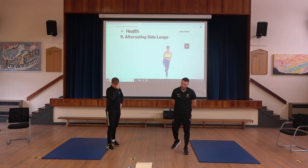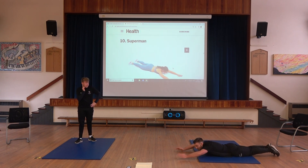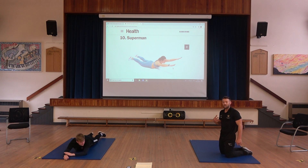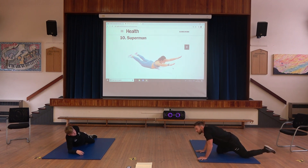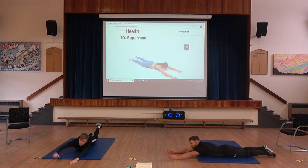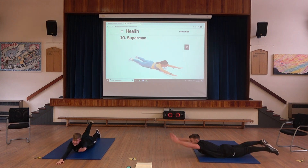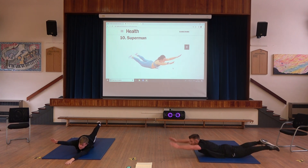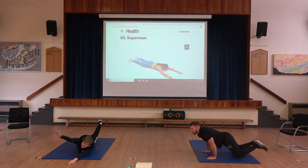Number ten — we have the superman for the lower back. From this position, we raise up and come back down. That's the adapted version and you can rest in between each one. The more challenging version uses the legs as well. The adapted version can also be just alternate arms and legs rather than both at once. Straight legs to the back. The key is to keep your body as straight as possible.